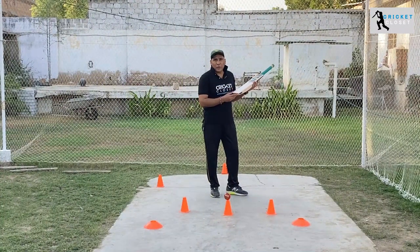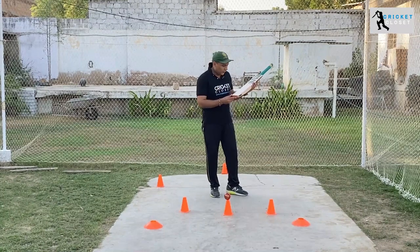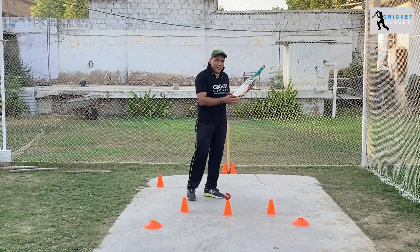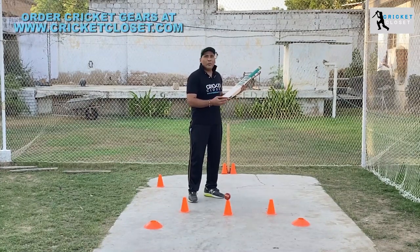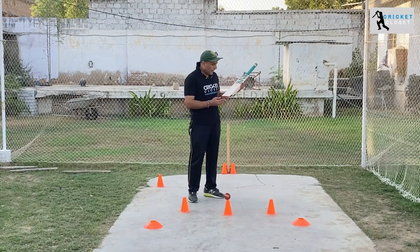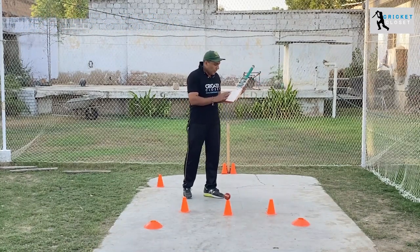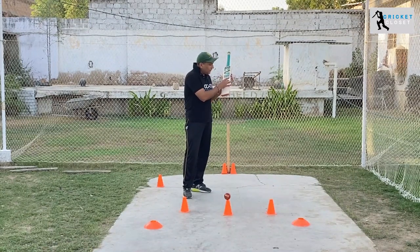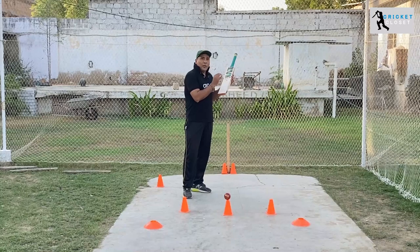First thing first, you have to look at the grains of the bat — how many grains it has — because it tells you the quality of the bat and the quality of the English willow. Usually bats have 10 or more grains, which means they are made from good English willow like Grade 1. This particular bat is made from Grade 1 English willow.